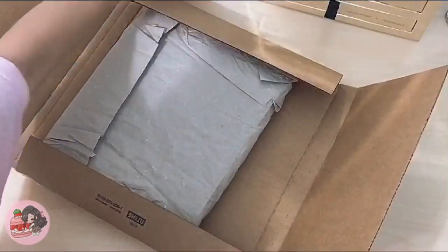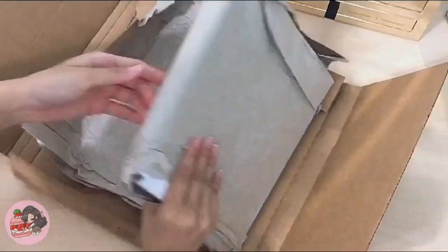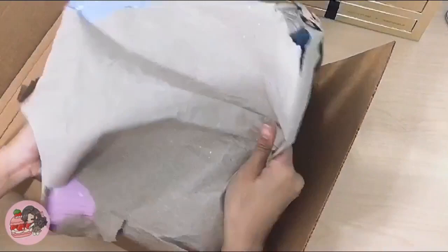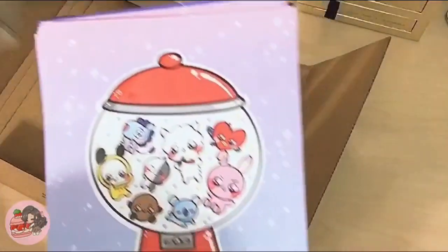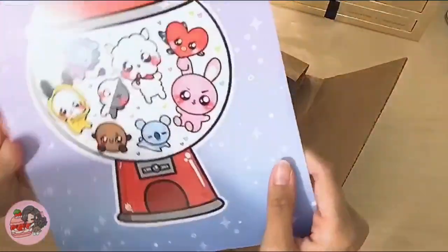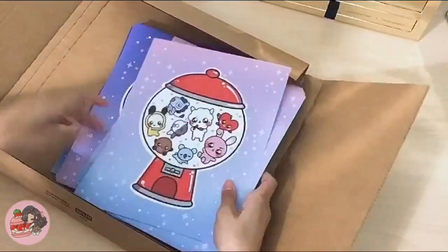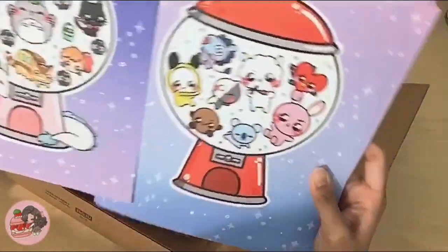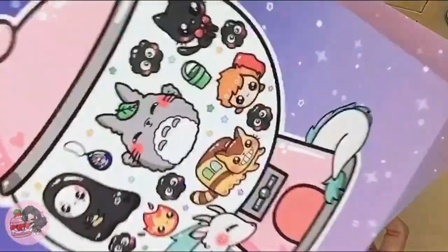Next are my prints. I ordered 75 prints and 3 designs, so I should get 25 of each. This is my BTS Gumball print — the colors are pretty accurate and it's got a bit of a gloss to it, which is really nice. This is my favorite. And then I got prints for my Ghibli Gumball one — pretty similar. I guess the colors are a little bit off; this was supposed to be more blue, but honestly it's pretty accurate coloring. It's got all the details in there.